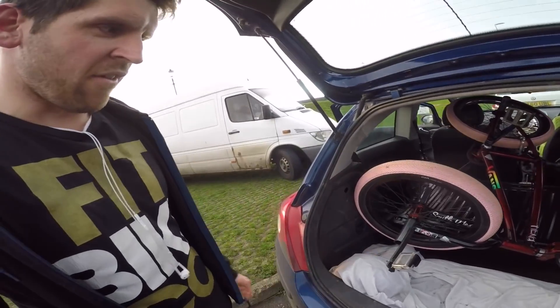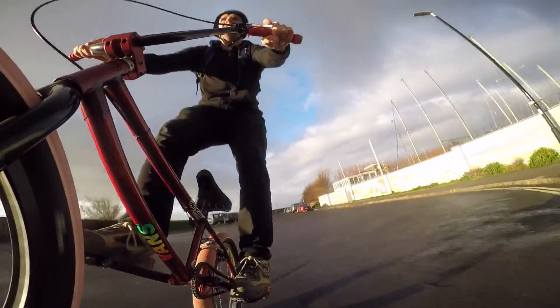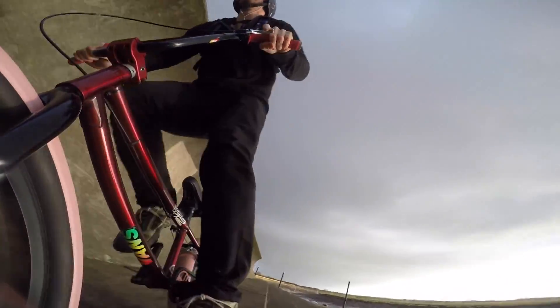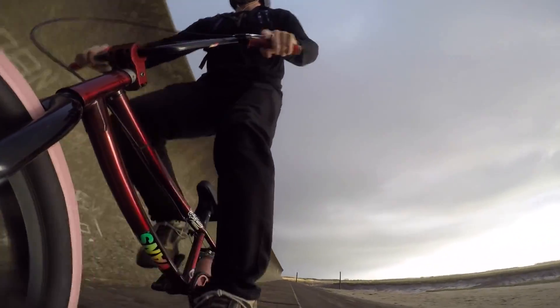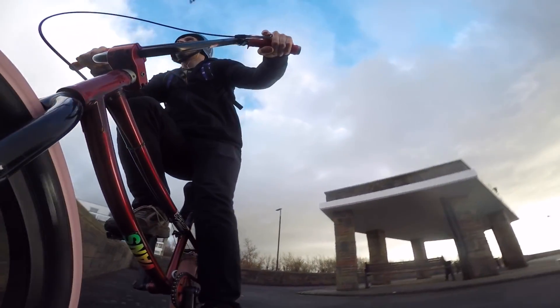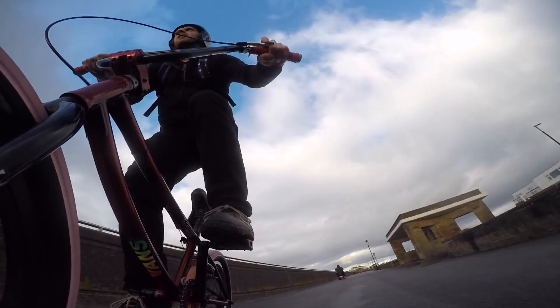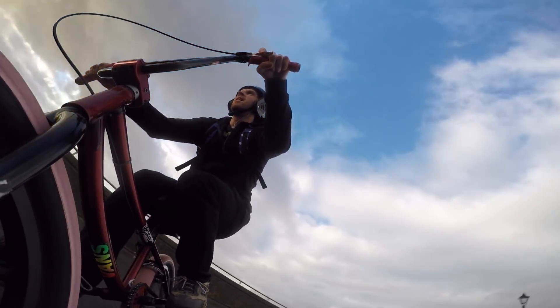It is blustery, it keeps raining. As you can see, I've got the GoPro on the front left, extended right out. Let's see what we get.